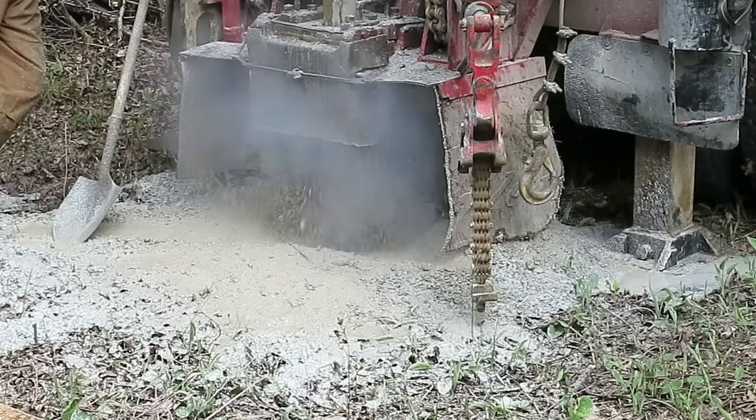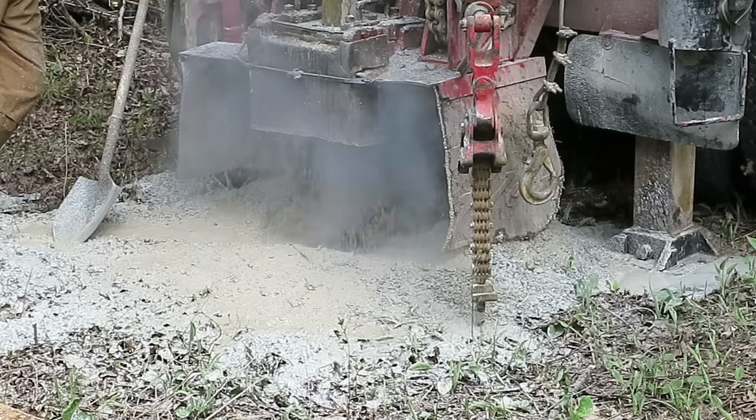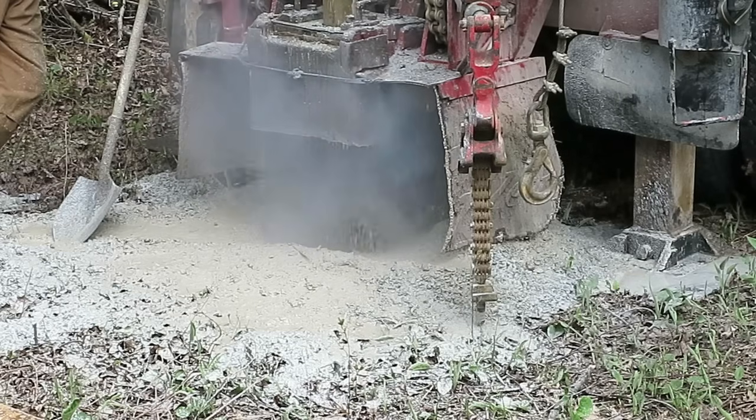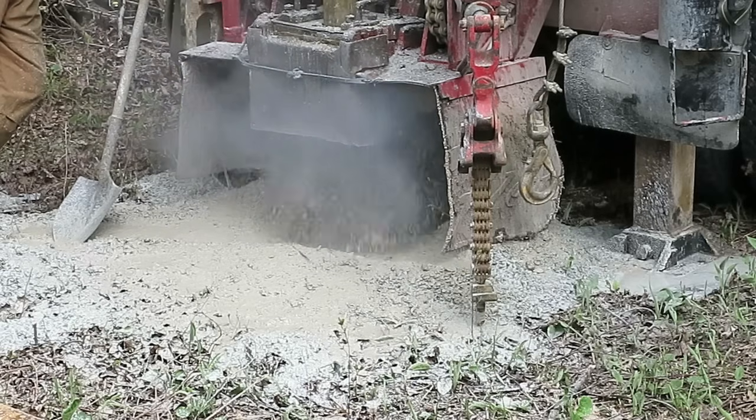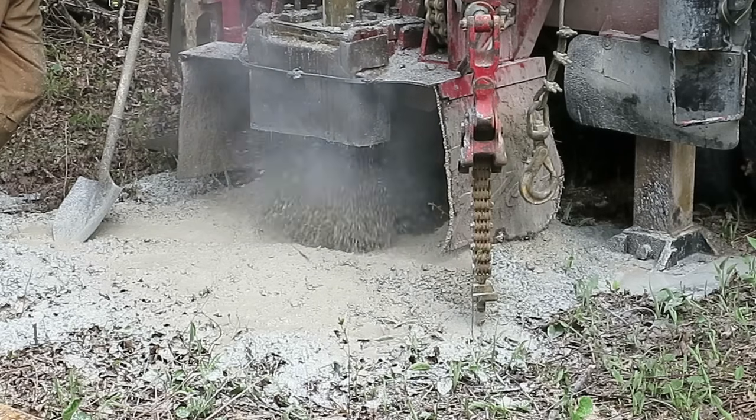What you see here is pretty much what well drilling is all about — standing around watching this big drill bore a hole into the earth. There's a little bit of water coming out, and they pump that down to lubricate the bit as it's working.